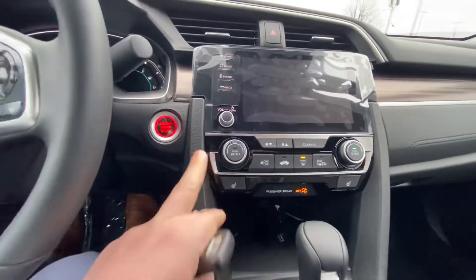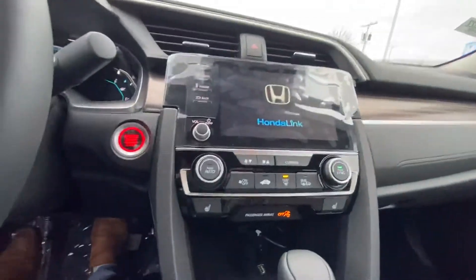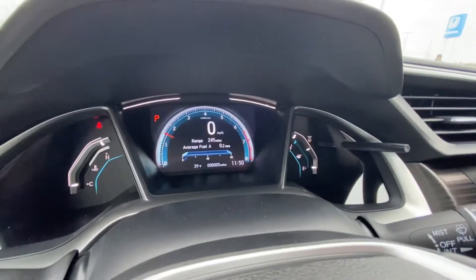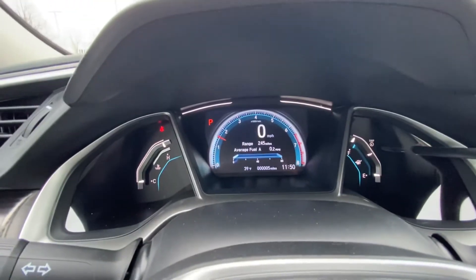Starting here in the center, we do have all your heating and cooling controls. Up top, this is where all your user displays and audio settings are going to be. The tachometer is straight in the front; on the right-hand side you get your fuel levels, on the left-hand side you get your oil temperature, and straight on you get your miles per hour and your RPMs.